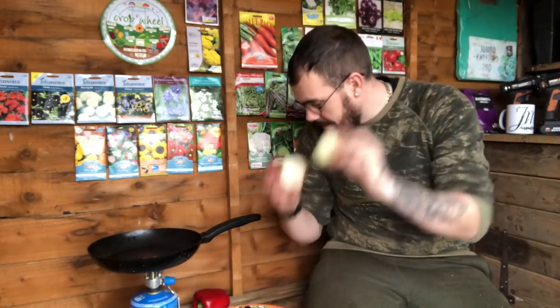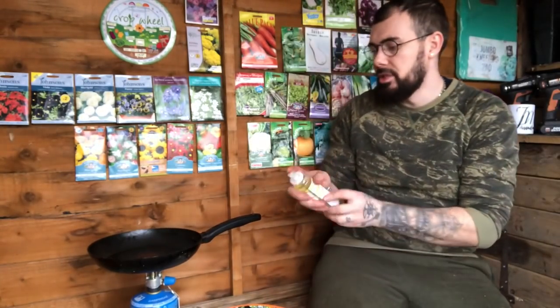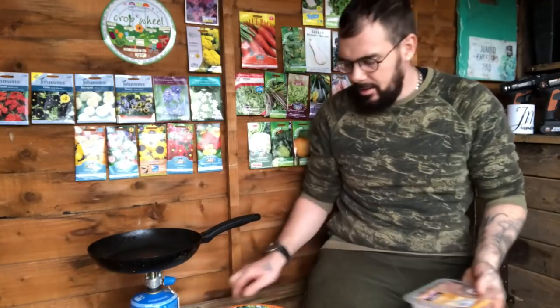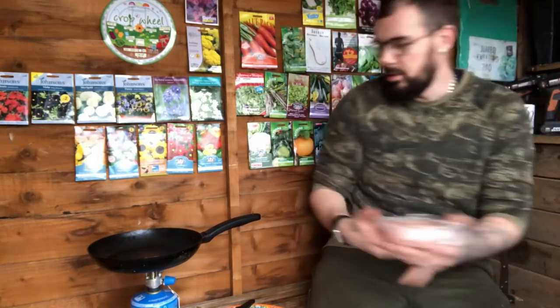The ingredients are very simple, mostly things we can grow on an allotment plot. We've got a medium-sized onion, a pepper I just started cutting, rapeseed spray oil just to keep the chicken from sticking and give it a bit of char. I'm hoping there's salt and pepper already in the seasoning sachet, and we've got some diced chicken.